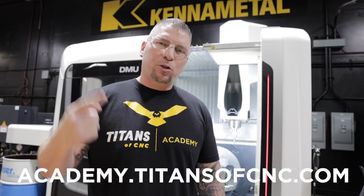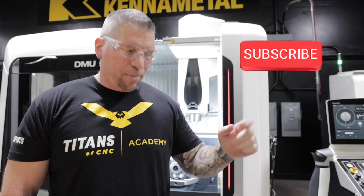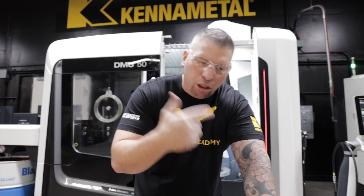Hey, what's up everybody? This is Titan, Titans of CNC. Before we begin, I want to welcome you to the number one educational channel for CAD, CAM, and CNC. Make sure that you subscribe to our channel, hit the like button, and put your comments down below. I'm constantly looking at those comments and answering your questions in our daily vlog. I'm over here at the DMU50 from DMG Mori and we're getting ready to cut some chips.